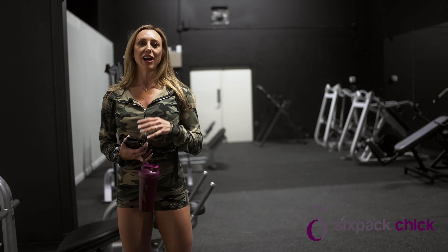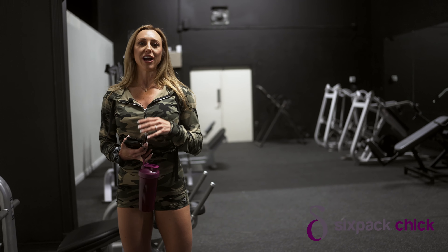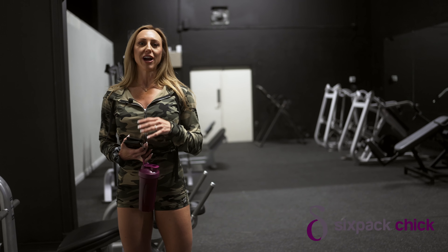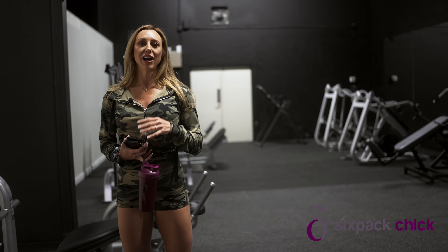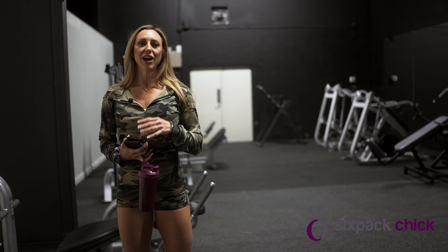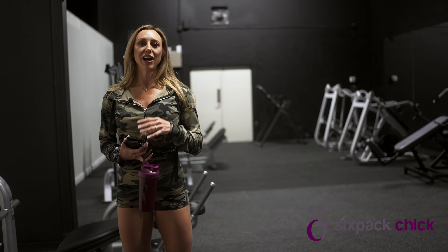We're going to do three more rounds, and then move on to some cable kickbacks. We're at the cable machine — I'm going to do glute kickbacks. Three sets of 15 to 20 on each leg, and I'm not going to take any breaks at all — just go from leg to leg, back and forth. I'm not going for PRs here. I'm really just getting blood flow and focusing on squeezing the muscle. I'm going to go super light just to make sure I don't have to use anything in my upper body at all and protect the area where I had surgery.